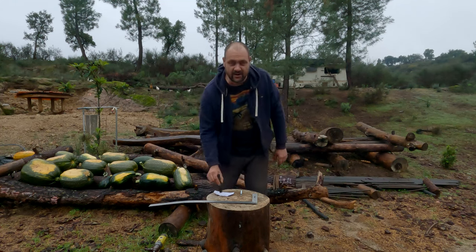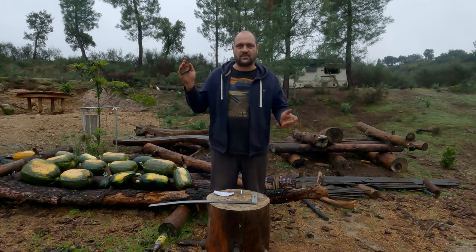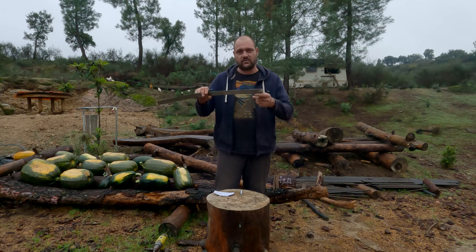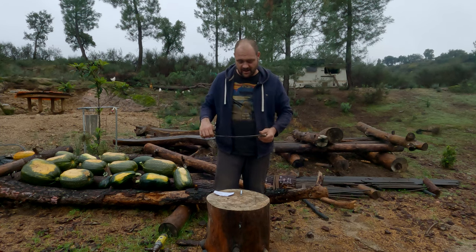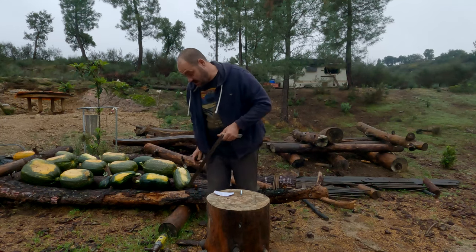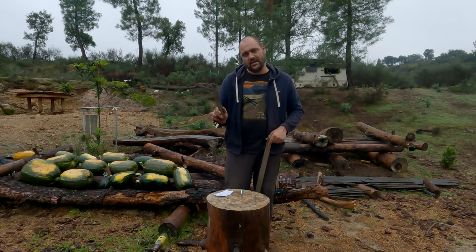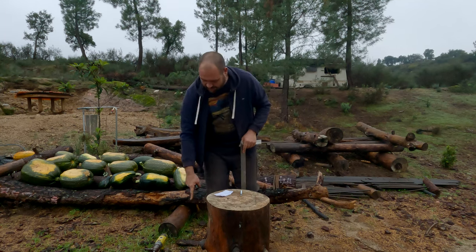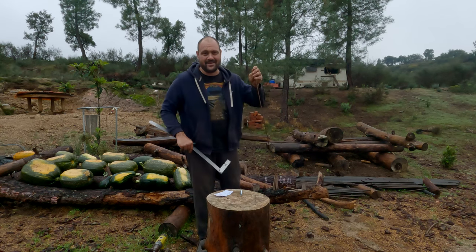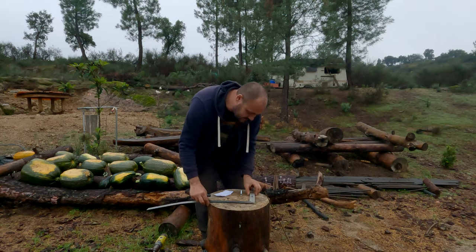Hi guys, welcome to my channel. Today I'm going to show you how I bend rebar to make squares, rectangles, or stirrups, whatever you want. I'm using some basic tools: a square to make sure I get it right, a stump or tree log — something solid to drill into — a drill, a bit of pipe for leverage, a hammer, and some rebar.